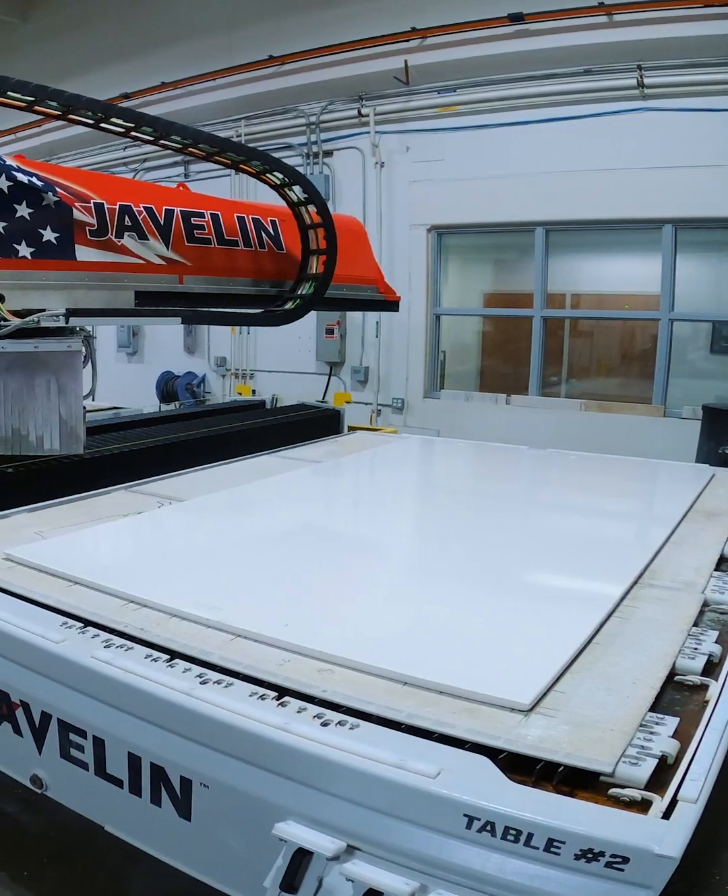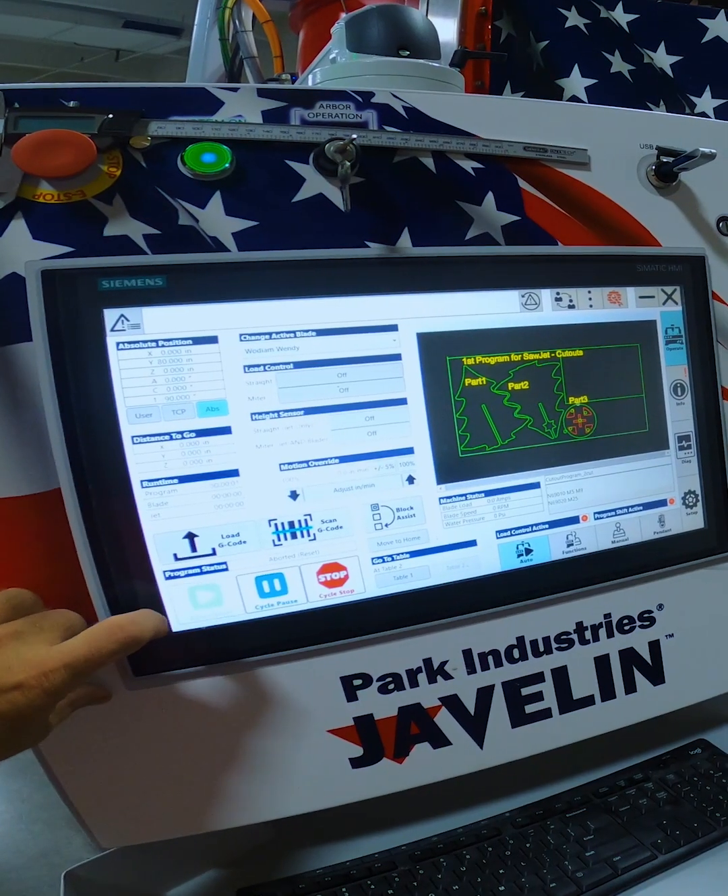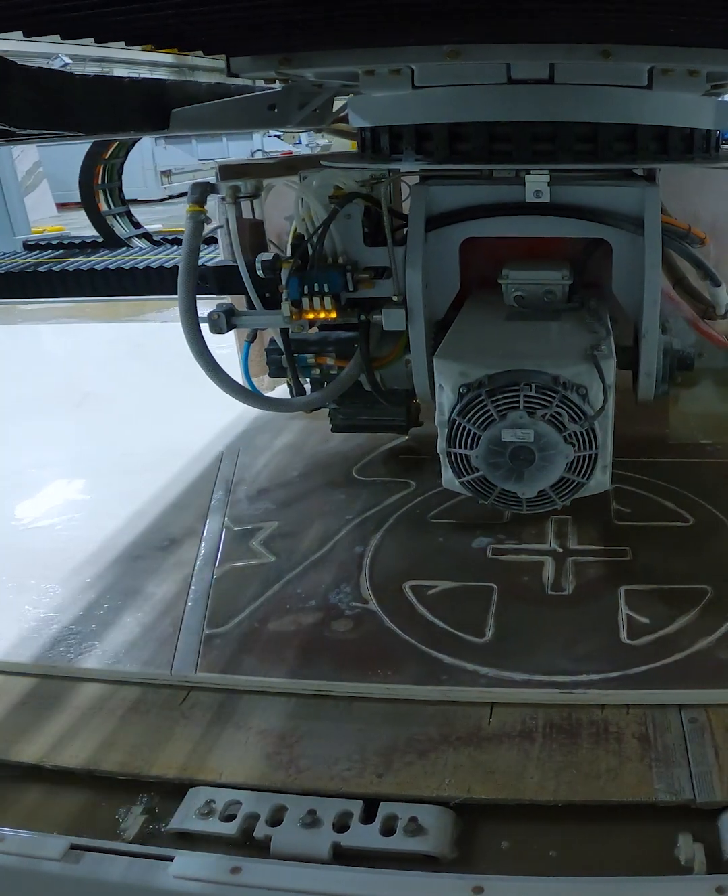We have the material loaded on the table and we have the program loaded in the Javelin. Let's chop these trees.